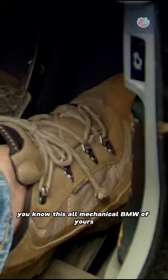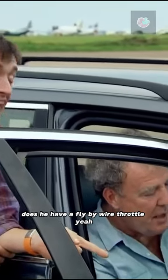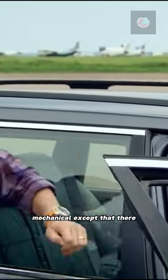You know this all-mechanical BMW of yours? You were very proud of that, yeah? Does it have a fly-by-wire throttle? Yeah. It's all mechanical, except that there.